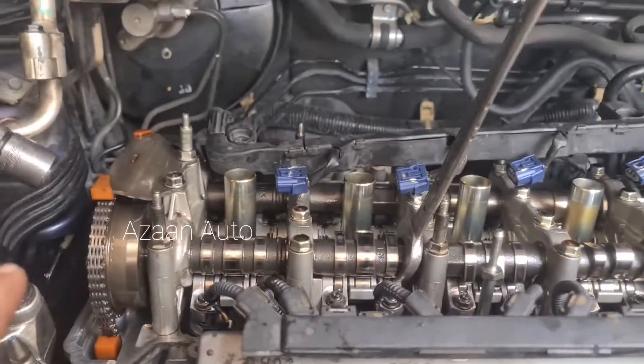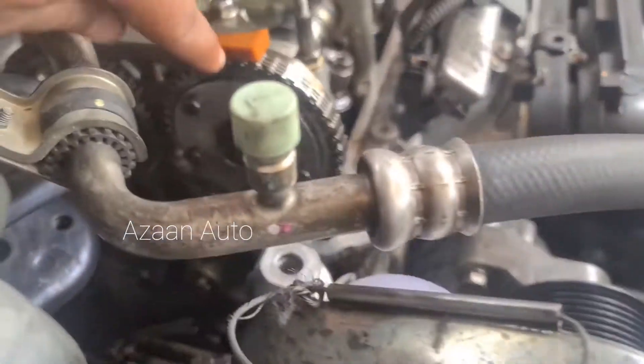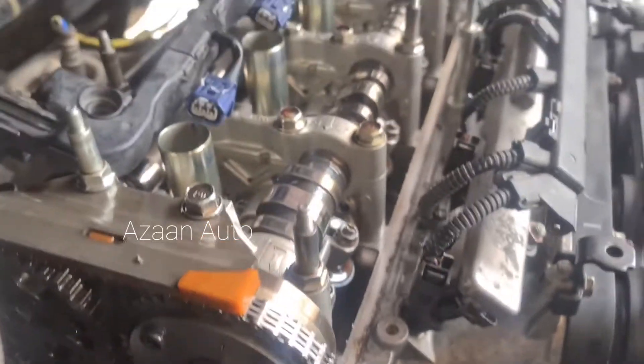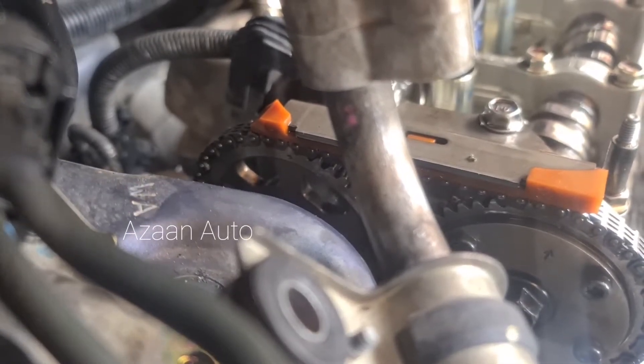Before opening the cam, make sure the timing marks are aligned. One mark is here, straight, and the other mark is there — same mark, same position. Make sure this mark is here and the other is at the bottom.